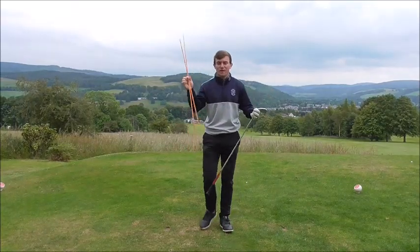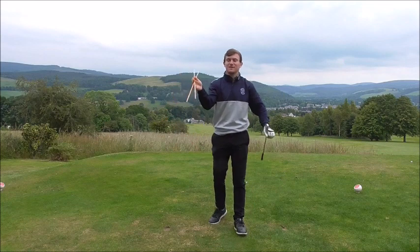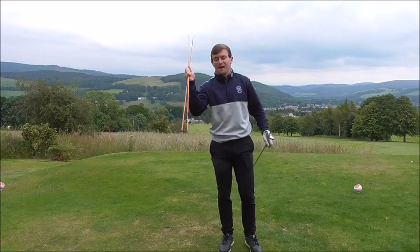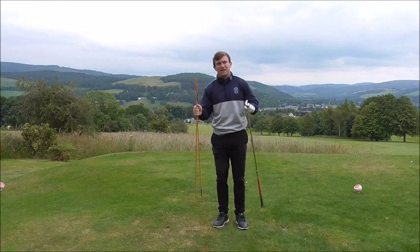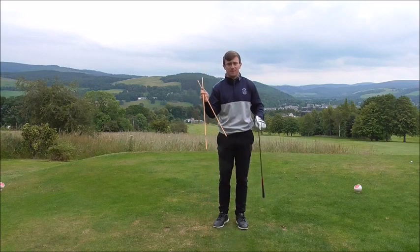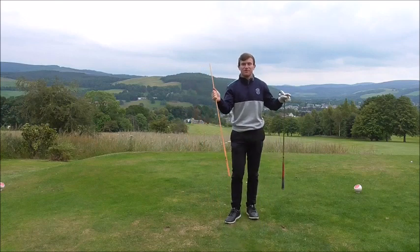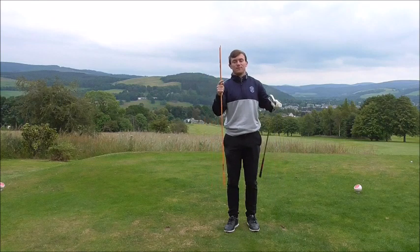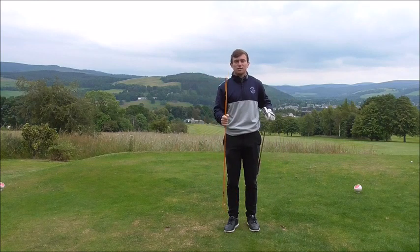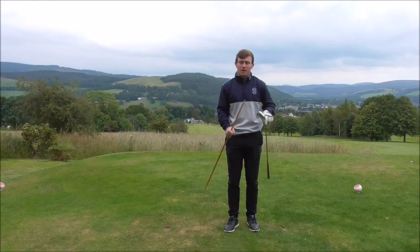Welcome back to Jamie Allen Golf. I've got a couple of friends here — a 7 iron and these alignment sticks. I've been asked by a couple of members here at the golf club how you use these when you go to the range, because they're not just in your bag. Let's get into this, discussing 5 drills that you can use when coaching or practising to help you improve your overall game.